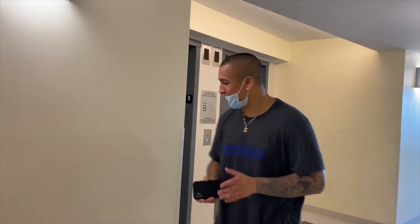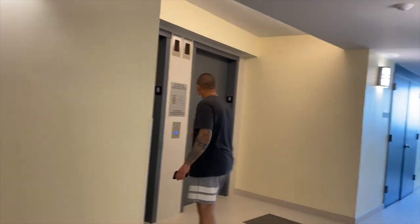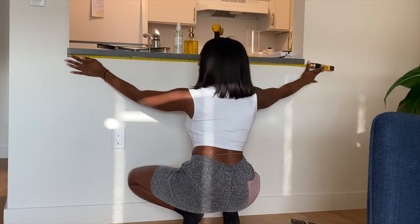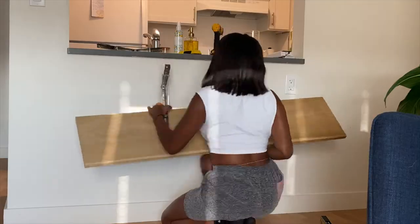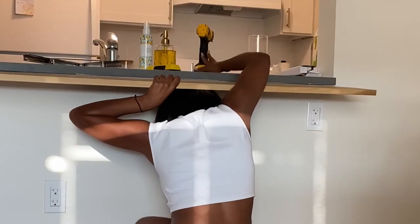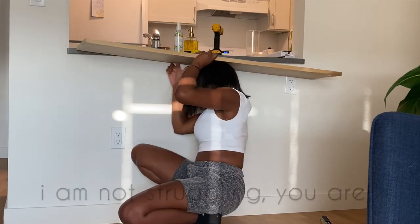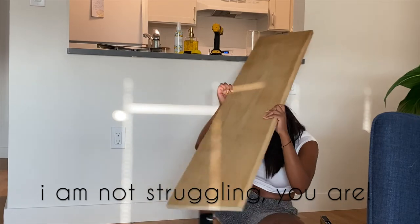Hi Jonathan, are you looking? All right, so boom — this apartment doesn't have a dining area, so what I'm going to do is install a breakfast nook. I'm going to be using two brackets and some wood.